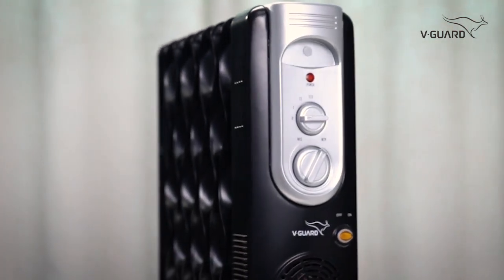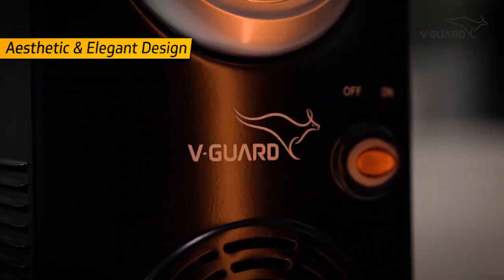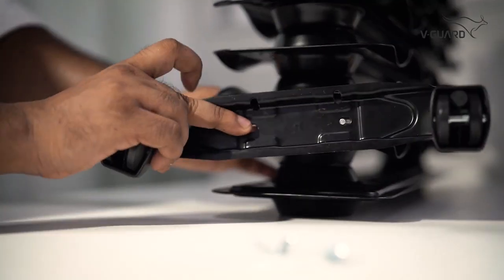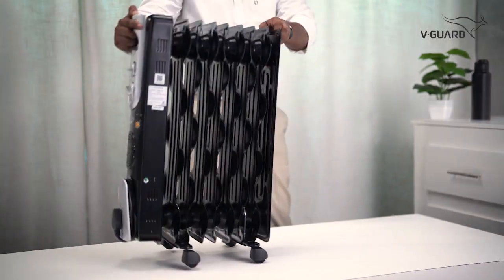The V-Guard Oil-filled Radiator has an aesthetic and elegant design that seamlessly blends into any room. This room heater comes equipped with 4 caster wheels and an ergonomic handle, so you can move it around effortlessly.